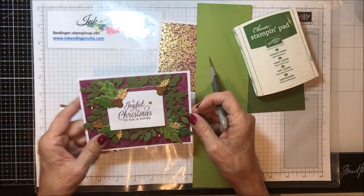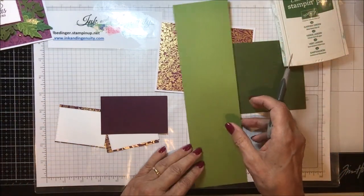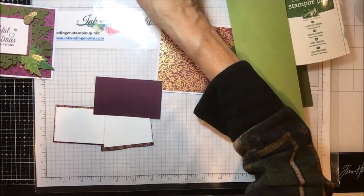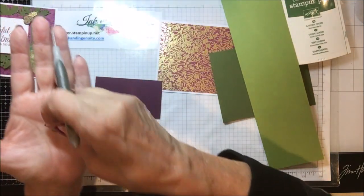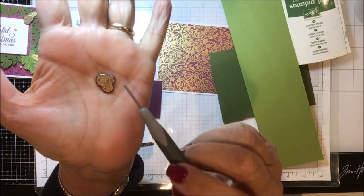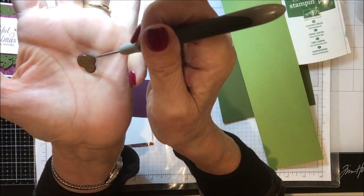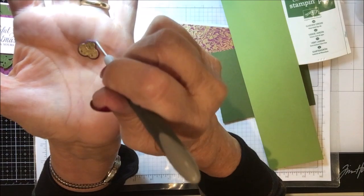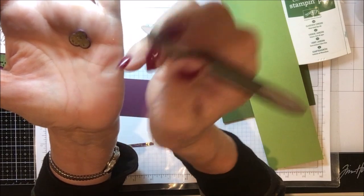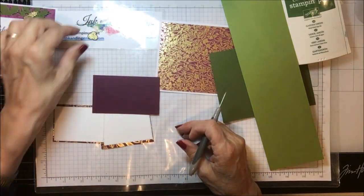On this one we'll do some stamping. The piece of Blackberry Bliss is to make these berries — I've done a couple ahead of time. Using the gold color, I stamped those berries in VersaMark and then used my gold embossing powder to make these berries for the front. They've got this little piece cut out that makes it look a little bit more like a berry, and that's what this piece of Blackberry Bliss is used for.